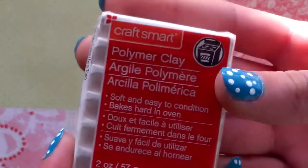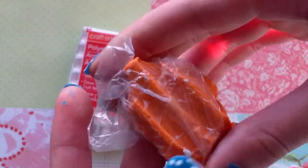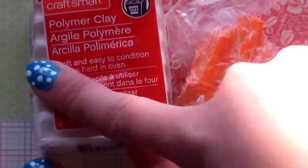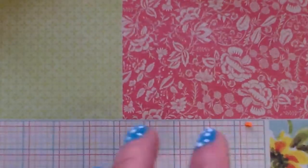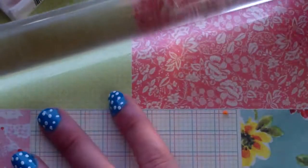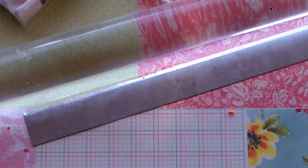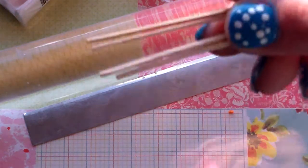First you're going to need white polymer clay and an outside color of your choice. The inside of a creamsicle is ice cream and the outside is — I'm not quite sure what it is. You're also going to need a roller, a blade, and a toothpick. Here are the toothpicks.